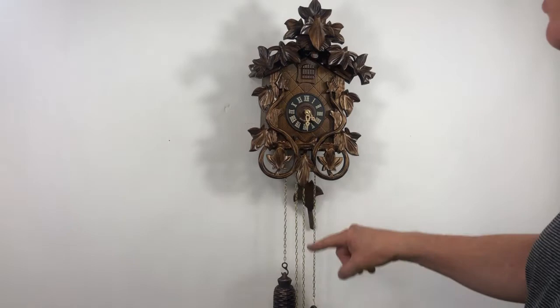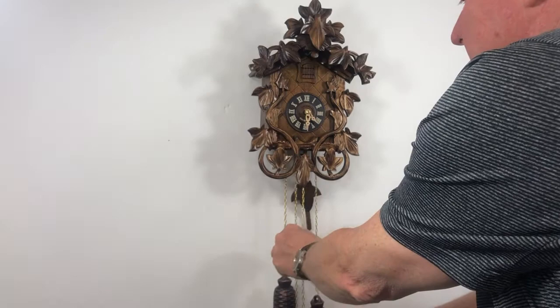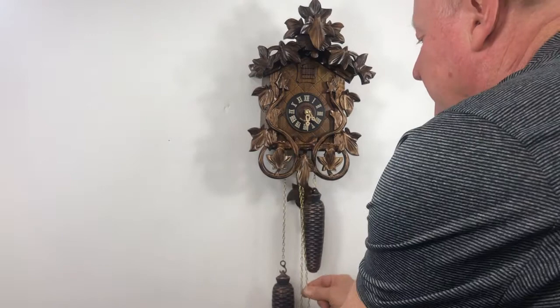This is a mechanical clock. These eight-day clocks — it's common for them to drop 12 inches in 24 hours on the weights, and this is how you wind it up. Rewind it. It's nice to help lift the weight up and do them one at a time.